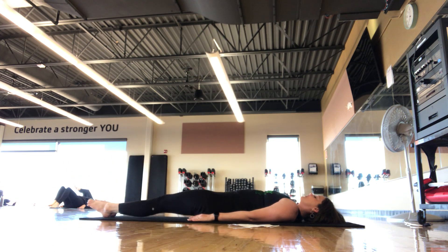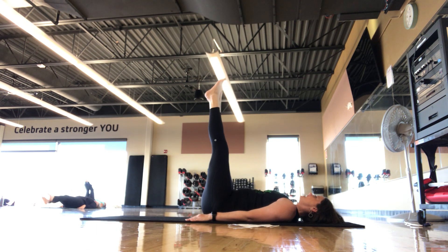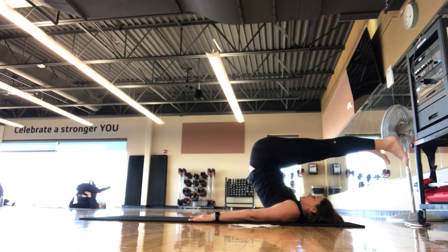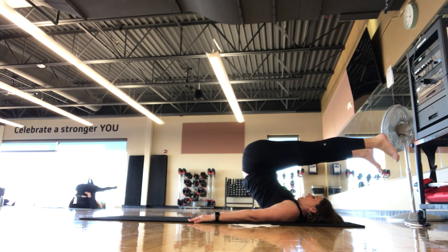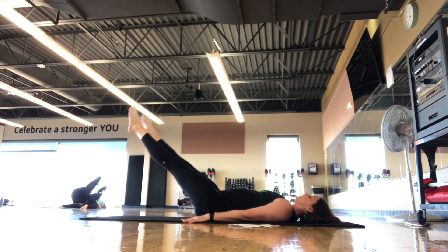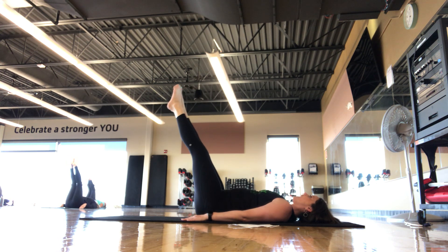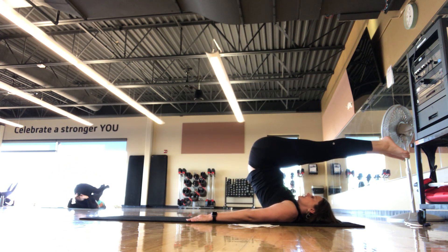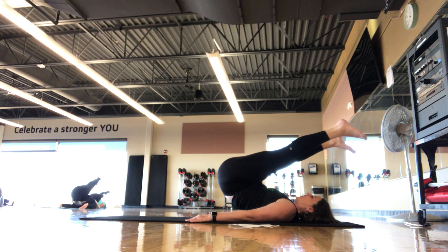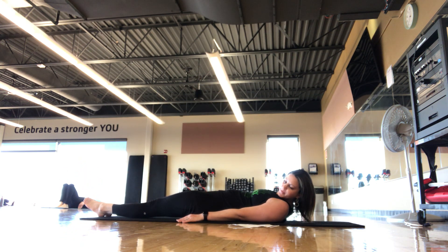I'm going to go into the full rollover. Take your legs all the way back down to the mat — inhale, exhale, legs come up to 90, inhale, exhale, legs go up and over. Separate the legs so they look like a 90-degree angle. Inhale, exhale, nice and slow, one bone at a time, all the way back down. We'll do two of these. Good job, guys — that one is tough.